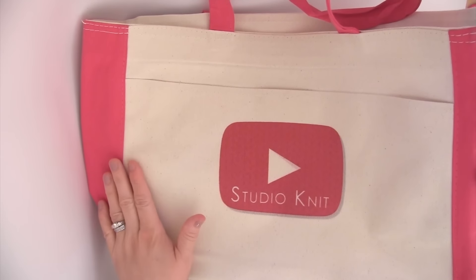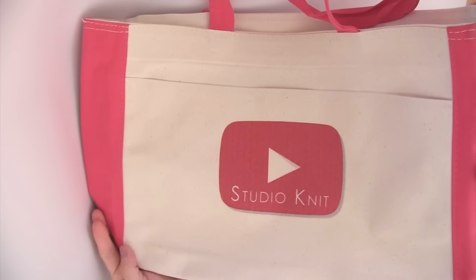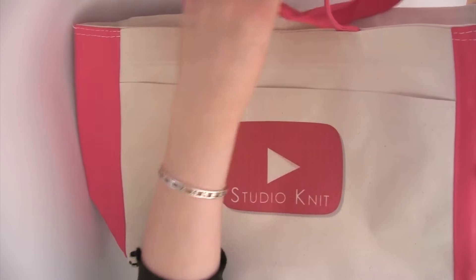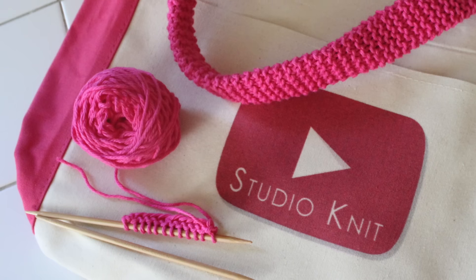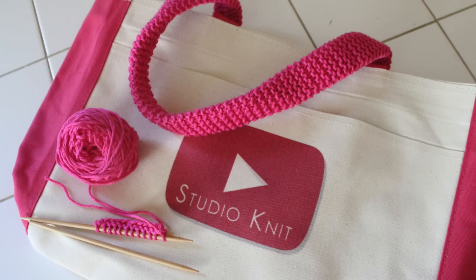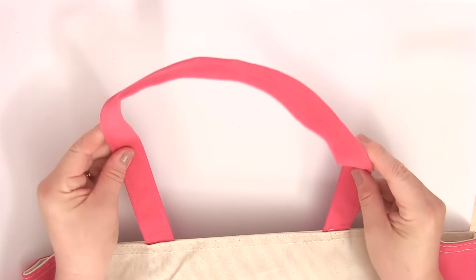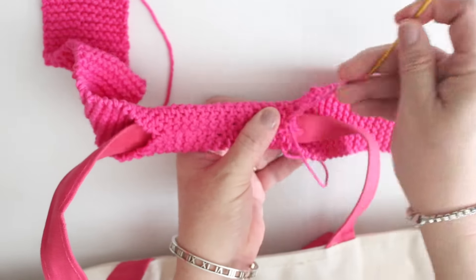I wanted to share the super cute Studio Knit bag that I made to collect this year's VidCon goodies! I first had my logo added to a canvas bag from one of those online custom companies, and that was really cute, but I thought enhancing it with a little knitting goodness would make it perfect! You can do this with any summertime bag — a shopping bag, school bag, purse, pretty much anything with a handle!